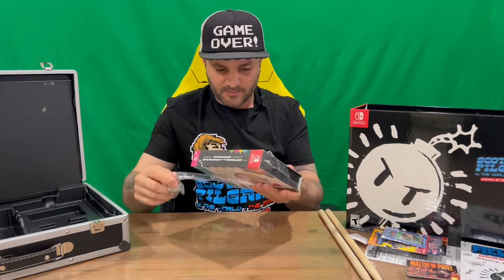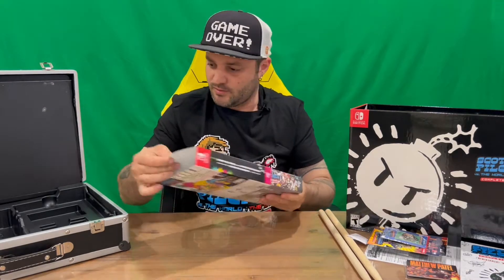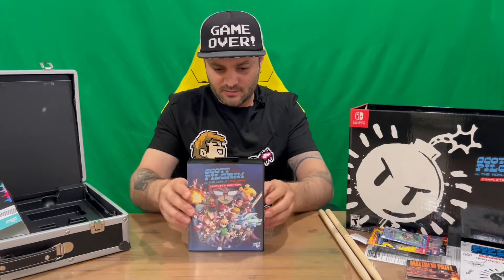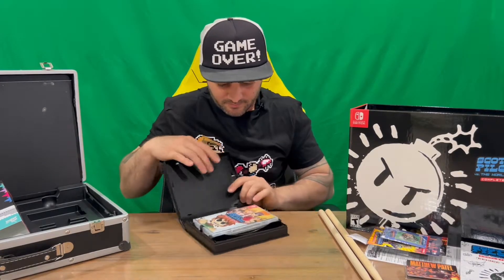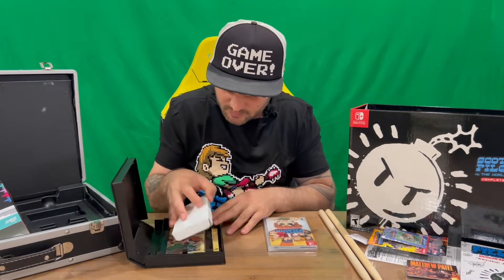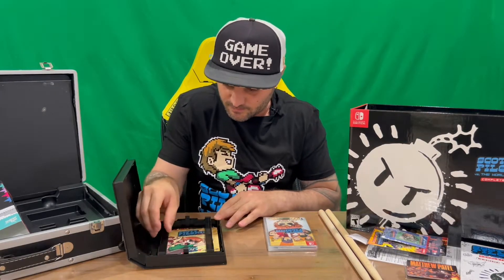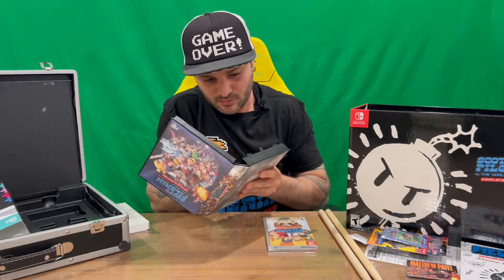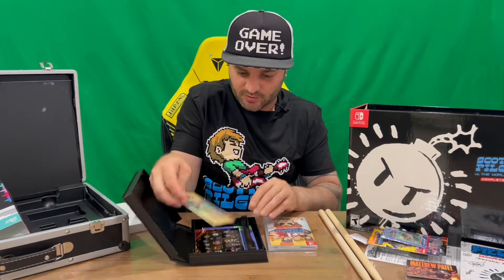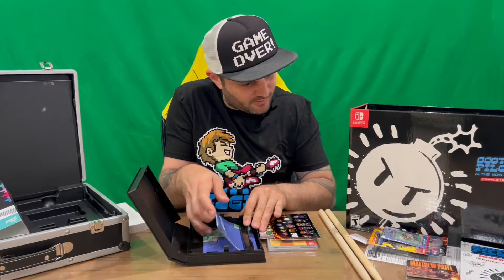The last part of the main unboxing is the complete edition game case. We've got the front of the slip cover and the rear — we'll lift it off and then we've got the standard cover, front and rear. On the inside it opens up kind of like an old VHS case. There's a spacer inside, and a small panel that comes out so you can pull the contents out.